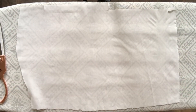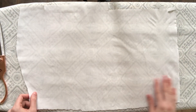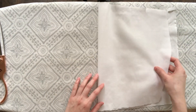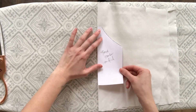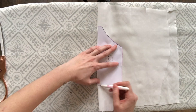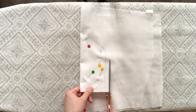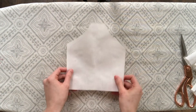I wanted to show you guys quickly what I meant by cutting on fold. Here I have just a scrap piece of cotton that I'm using to make my pattern. I'm going to fold it in half, then take my pattern piece and place it along that folded line. Then I'm going to trace my pattern onto the fabric, pin the fabric together, and cut. Now you'll have a symmetrical pattern piece.